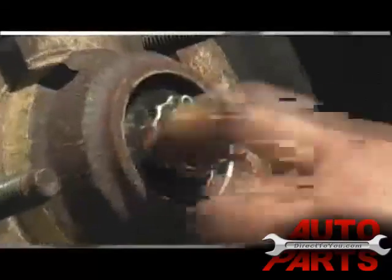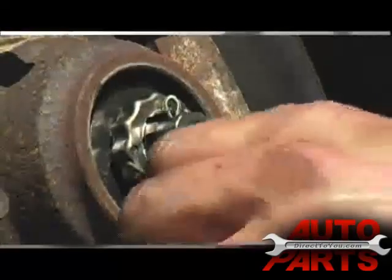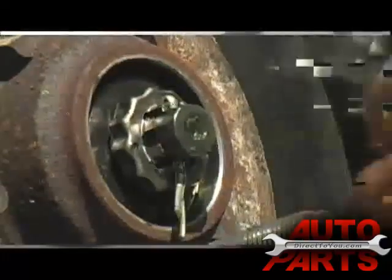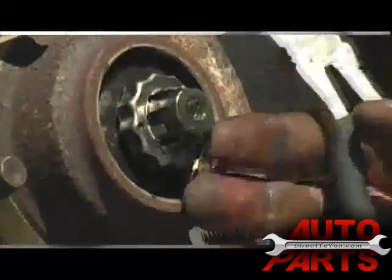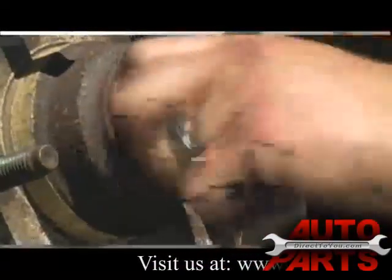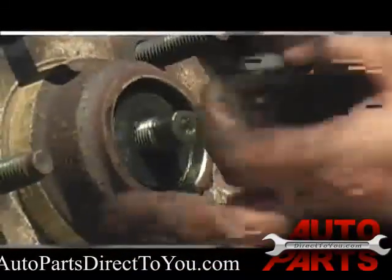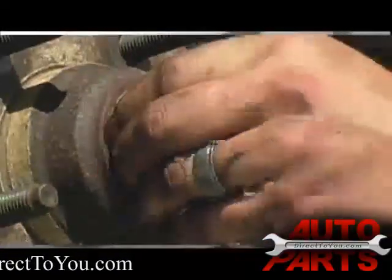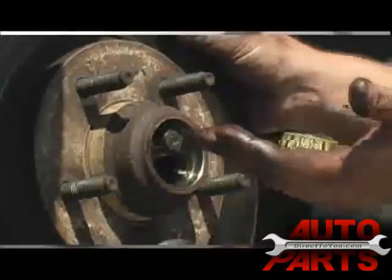After you get the dust cover off, there's a cotter pin in here that you'll have to remove — it's easier with a pair of dikes. Put all these little pieces in the dust cover so you don't lose them. Next there's a little keeper on there, then after that there's a nut, which is most of the time finger tight. Keep a hold on the rotor when you're taking this off because sometimes it will slide right off — you don't want that bearing to fall out and break. There's also a washer on there. After you take that off, pull the rotor out a little bit and the outer bearing will fall right out into your hand.